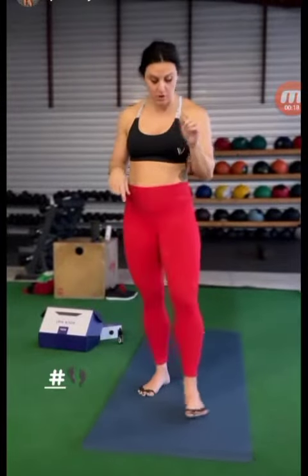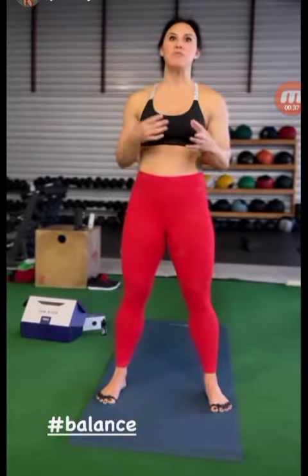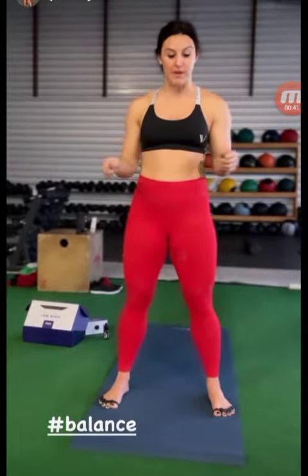Our feet are our foundation for everything. When working out, sometimes my feet cramp and my balance can be a little off. I discovered these toe spacers — they separate your toes. I've been using them to regain my balance, really centering my toes into the ground all the way back into the heels, and stretching those toes and tendons out. Take a look at them — they're amazing. Go to their website and read all the research. They're a phenomenal product.